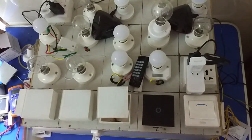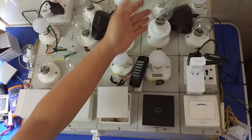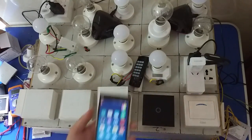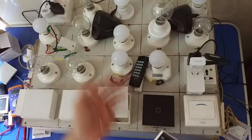Hello, I'm Tommy Chen. Today I will show you this switch, how to use these lights and how to use a phone to control these lights with Wi-Fi.